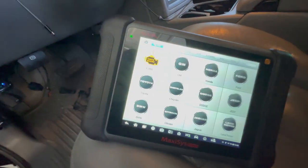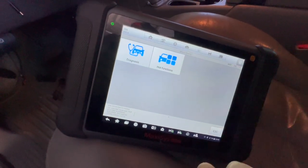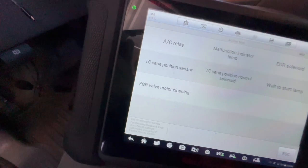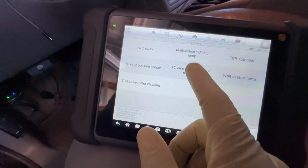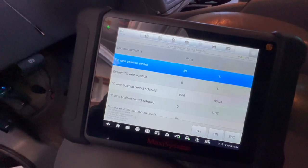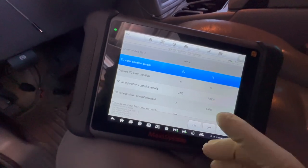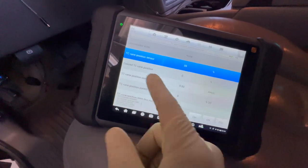First thing you're going to want to do is make sure you get your truck professionally diagnosed. If you have access to a scan or diagnostic tool — this is the Autel — you're going to want to go to the engine control module. A couple of active tests are the TC vane position sensor test and the TC vane position control solenoid. The solenoid itself is just an on/off control. You do this while the engine is running, command the solenoid on or off, and that will open your vanes completely shut or completely open. This gives you a good idea that the solenoid itself is working — you can hear the turbo noise and engine noise change dramatically.